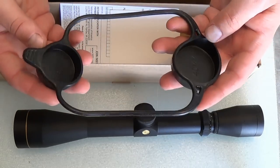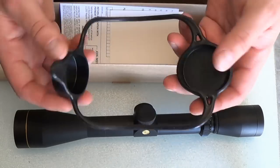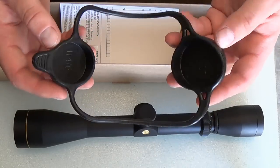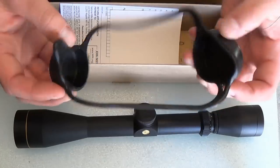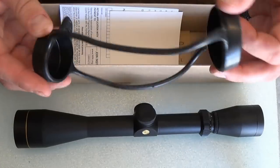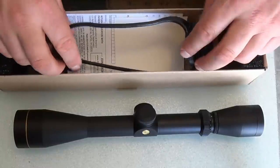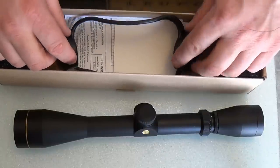What I've noticed is the more inexpensive scopes usually come with lens covers or these bikini covers, and the more expensive scopes do not — you have to buy like the Butler Creek separately, which is kind of annoying. So I'm really happy it came with these. They're great and they do exactly what they need to do.